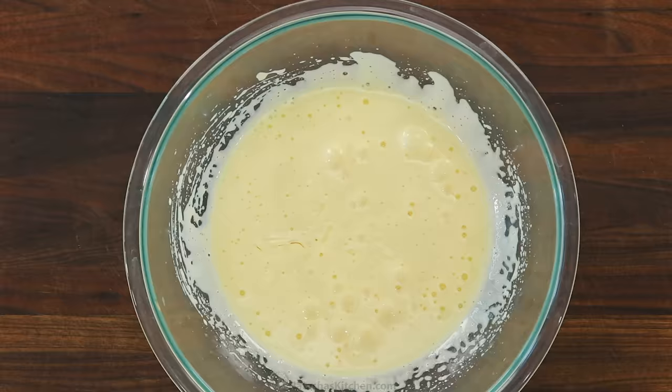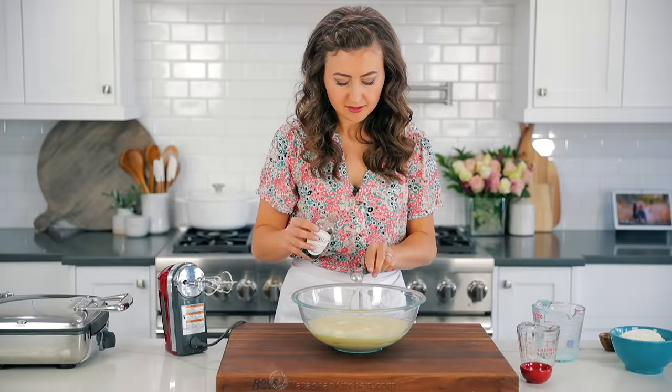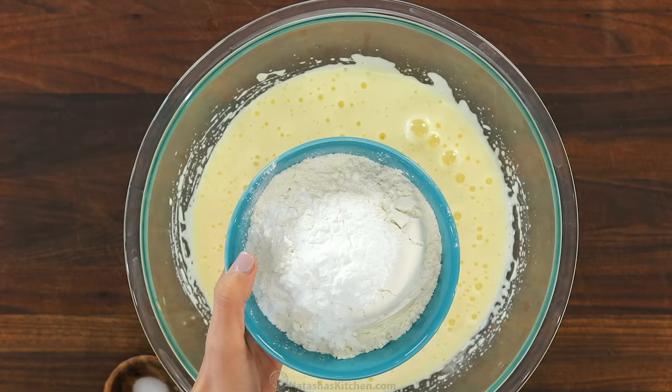Next, add half a cup of oil — I'm using a light olive oil, but you can also use canola or vegetable oil. Also add one and three-fourths cup of any kind of milk, whether it's low fat or whole milk, and two teaspoons of real vanilla extract. I love using my homemade extract — it has just two ingredients, and I will link to it in the notes.